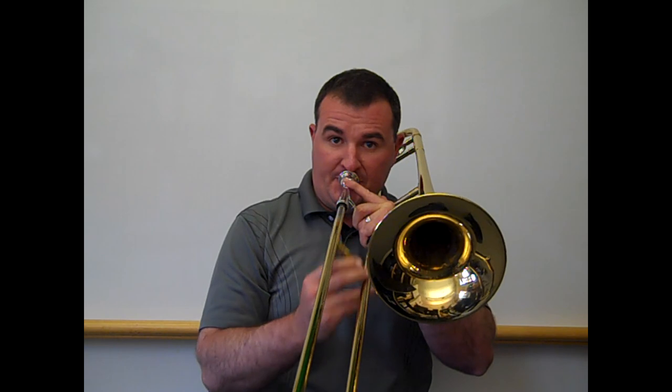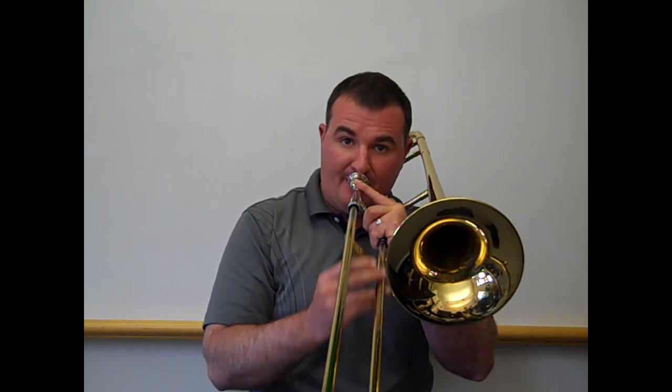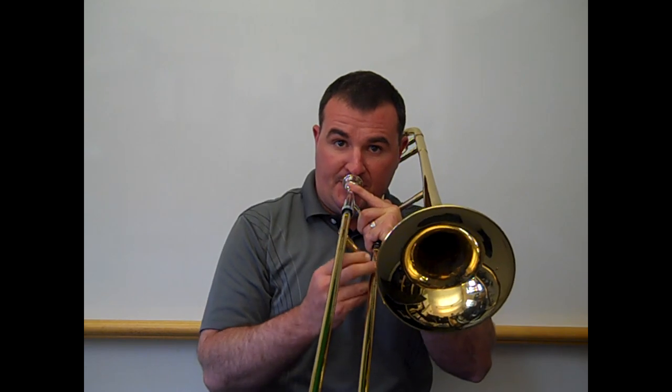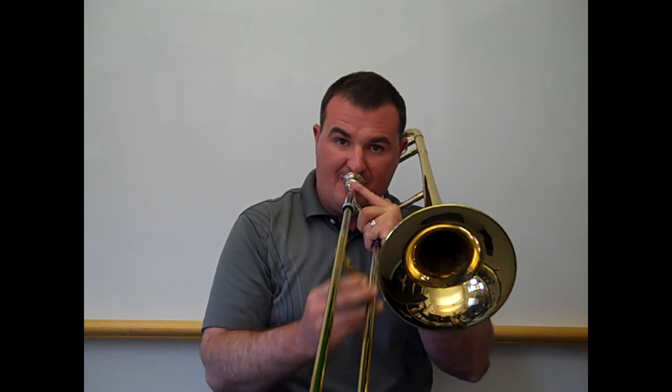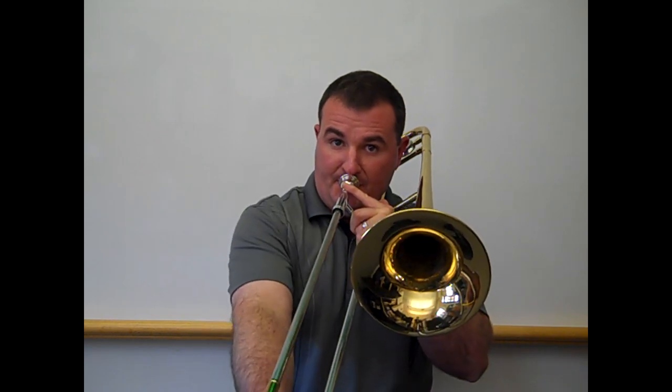This is Laza's trombone. The trombone sounds like this.